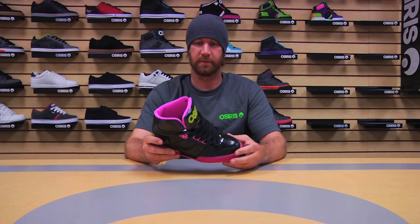Alright, let's talk about the ladies. So, the first shoe in the girls collection is the NYC 83 Slim. Obviously, it looks a lot similar to the men's one. One major difference, though, is that we've actually thinned out all of the tongue and collar padding.